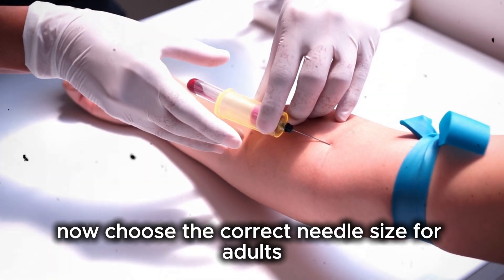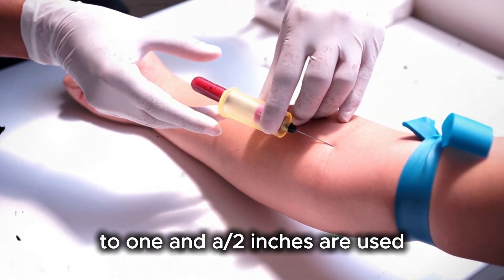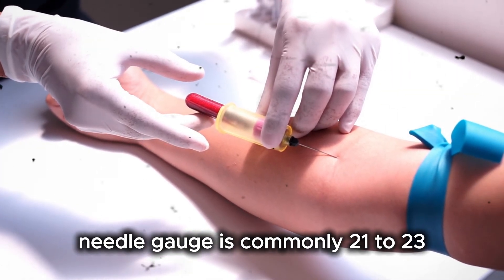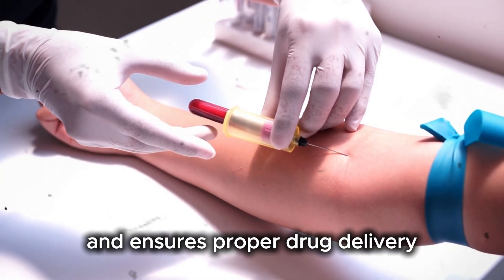If the medicine is in a vial, clean the rubber stopper with an alcohol swab. Draw air into the syringe equal to the medication dose. Insert the needle into the vial and inject the air. Turn the vial upside down and draw the required dose. Again, remove air bubbles carefully. For adults, usually a needle length of one to one and a half inches is used depending on muscle mass. Needle gauge is commonly 21 to 23.